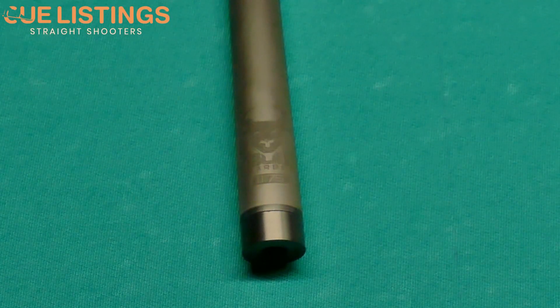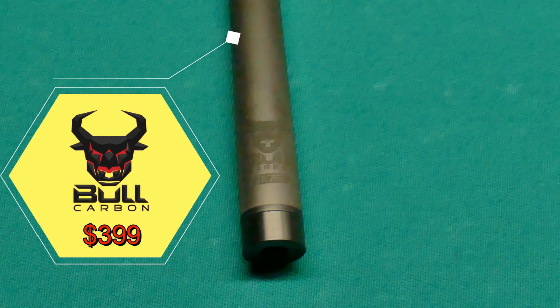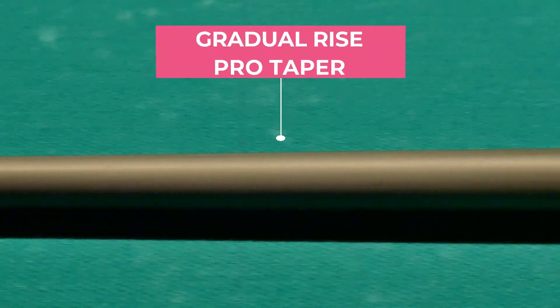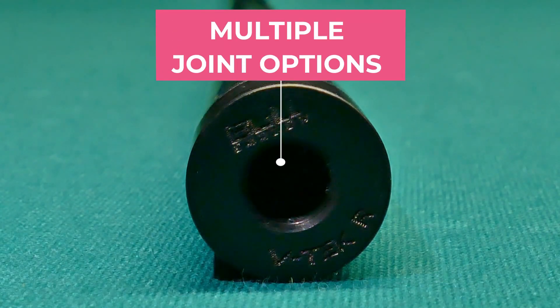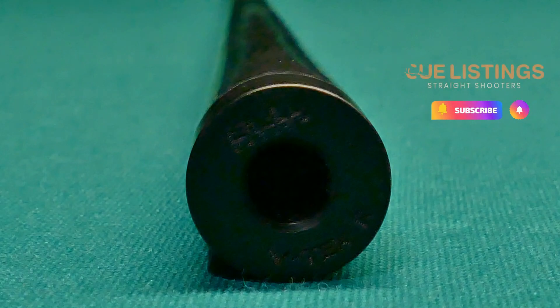Welcome to another product review from Q Listings. Today we are checking out the Bull carbon fiber shaft from Koda. This carbon fiber shaft comes with a gradual rise pro taper, and you can also expect to find the most popular pin options available.